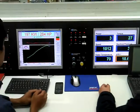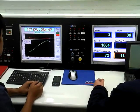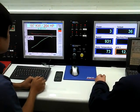Okay, 197 kilowatts. We're seeming to be stuck at that at the moment. Looks like we've got a little bit of timing out early — we'll sort that out.